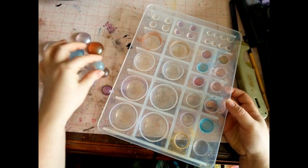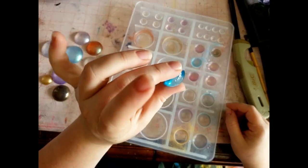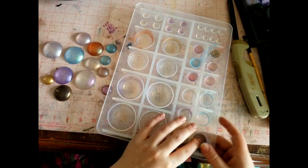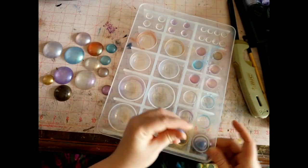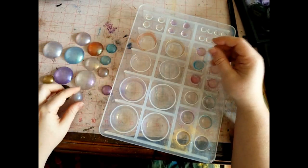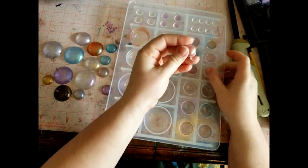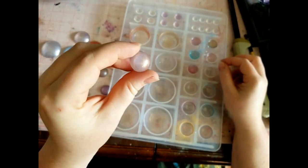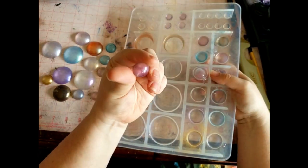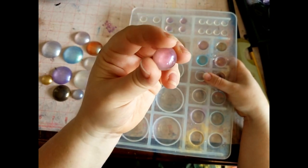I'm wondering how some of these might look backed with a high-gloss silver paint. I really like that. And this was a rose gold one — I really like that too. Maybe it's just my mood today, but I'm like, ooh, I like that. I really like that — see how it's catching the light? So nice.